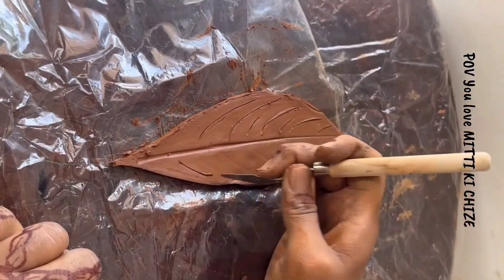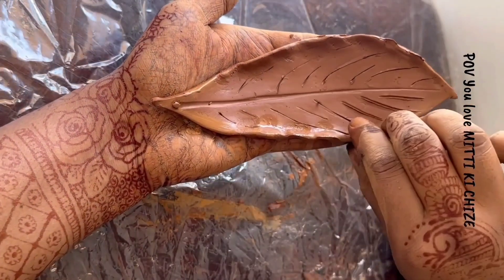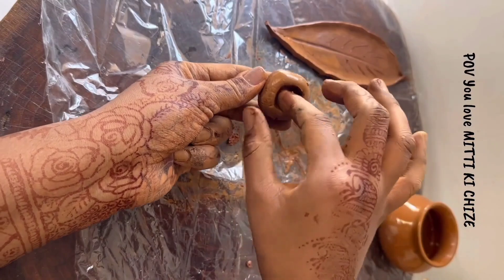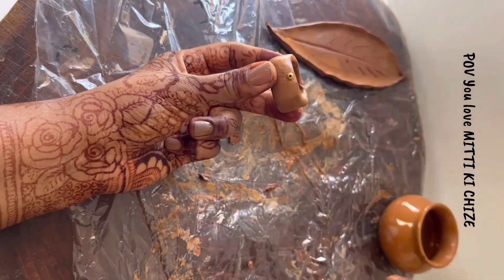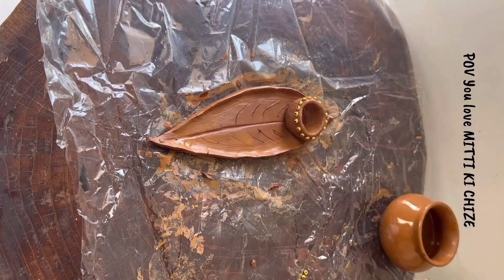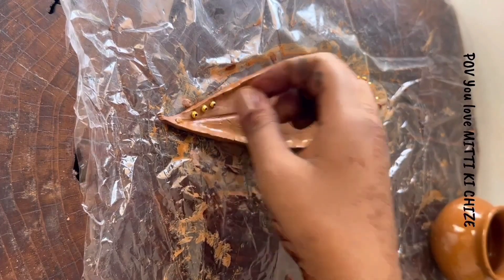This is a 3D shape. I use sharp tools to work on it. I add a little clay and use golden bits. This gives it a traditional look. I use golden bits to decorate.